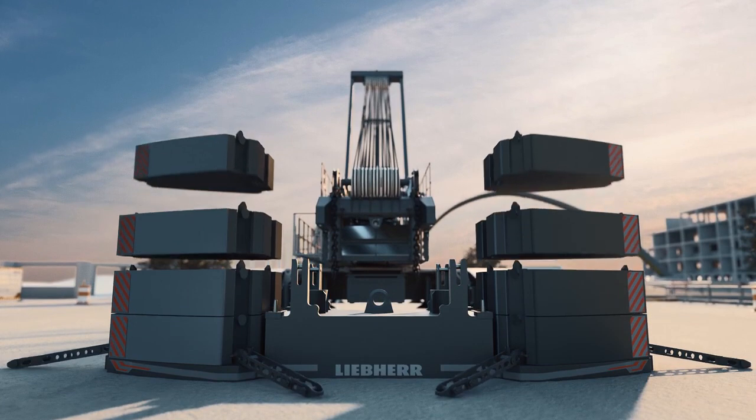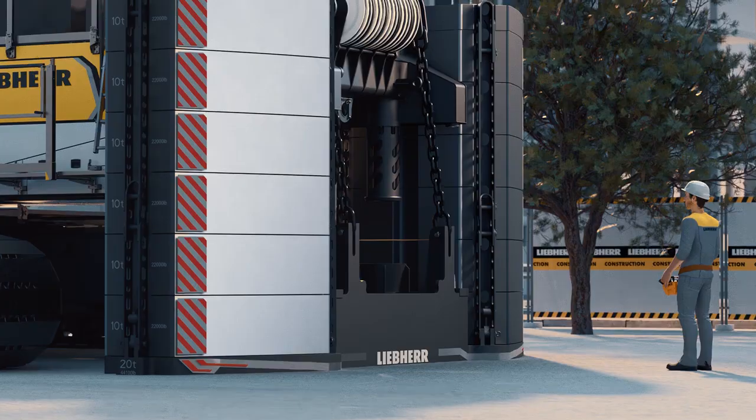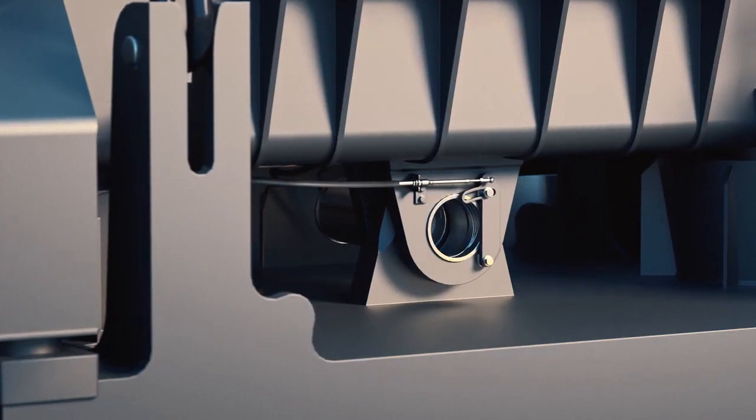The counterweight slabs are secured safely, and the assembly pins hydraulically.